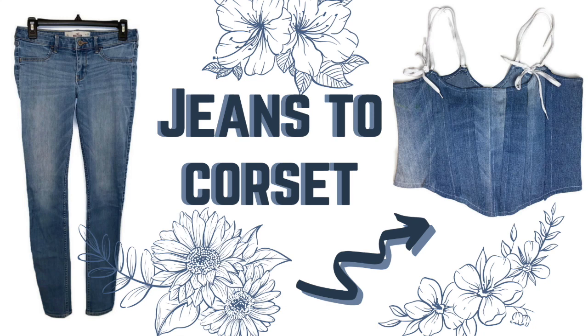Hey guys, welcome back to my channel. Today I'm going to show you guys how to make a corset from jeans or any other thicker, not as stretchy material. You can download the pattern that I use for this top for free in my description.